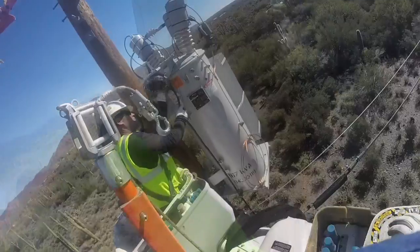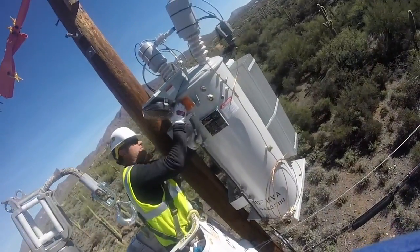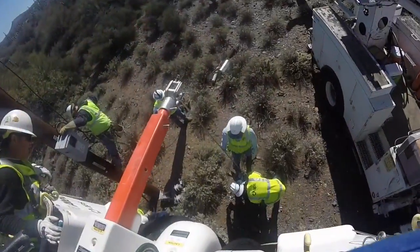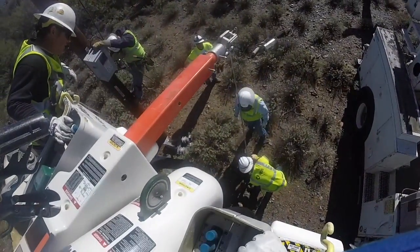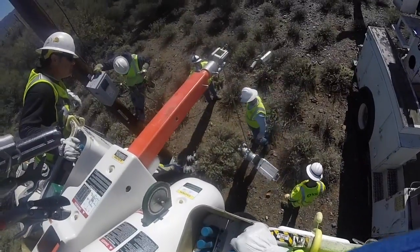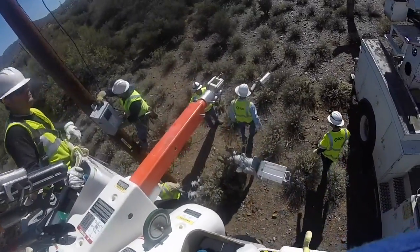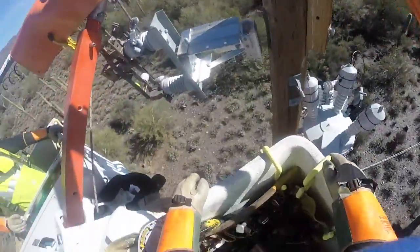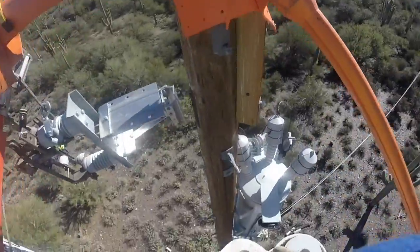They secure the controls from below onto the new voltage regulator. Next they lower the bucket and go back down to ground to pick up the new switch that is also being replaced — you can see it being lifted up with the boom. However, they encounter a problem: it's too tight, so they have to lower the switch on the pole to adjust.